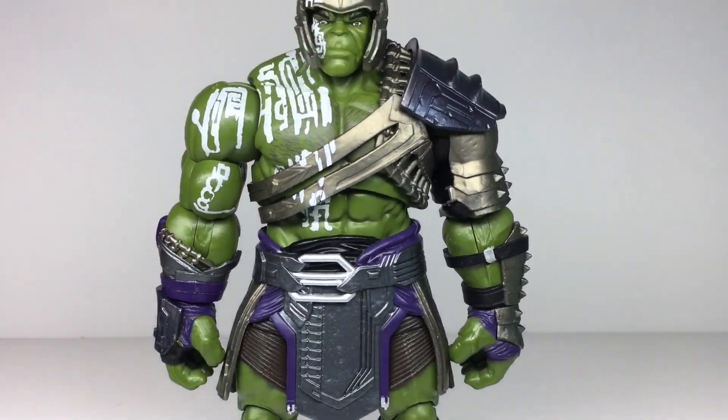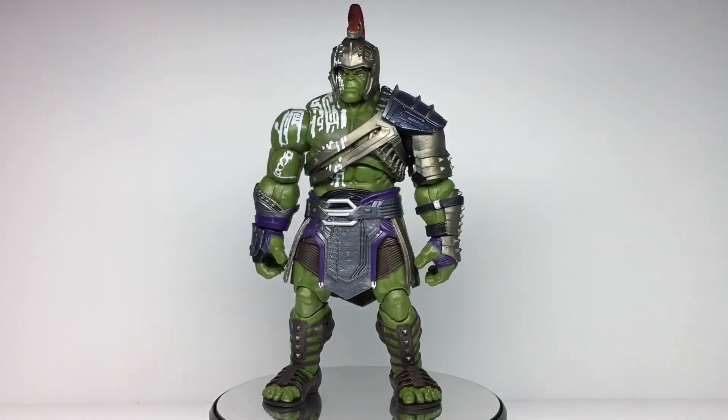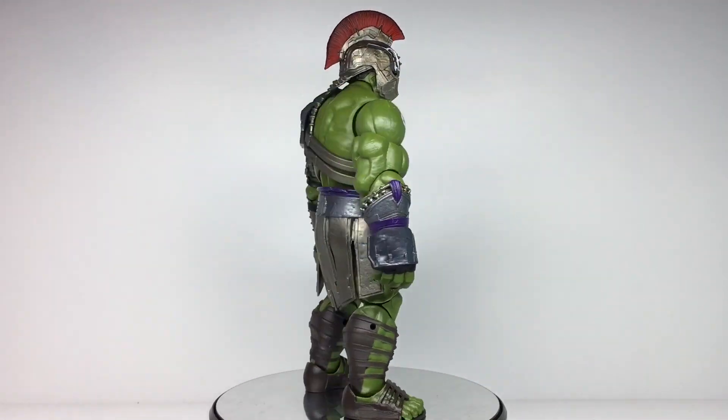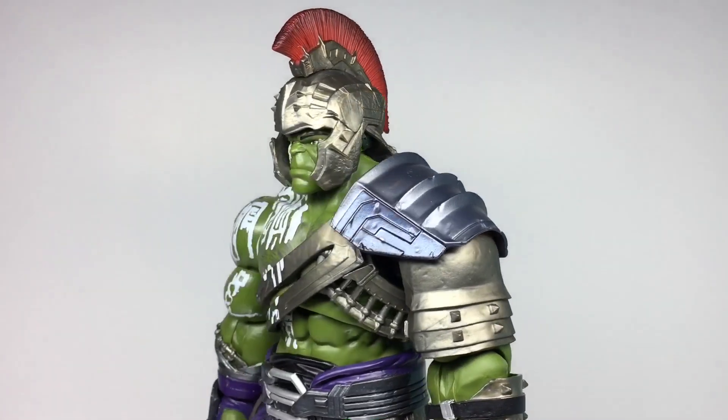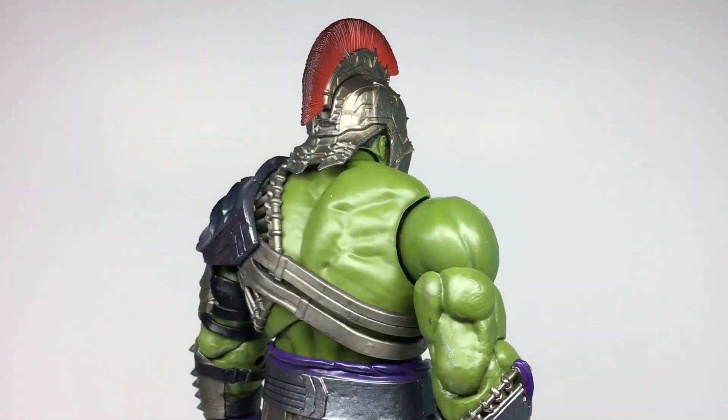It's a 60 second showcase of the Gladiator Hulk Build-A-Figure. This figure is immediately impressive in detail, paint, accessories and size. This is a completely new body mould for the Hulk with a lot of sculpted detail and well-applied paint all over.